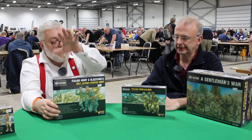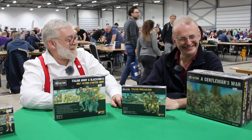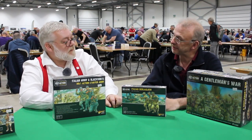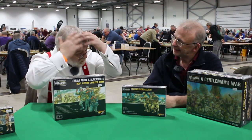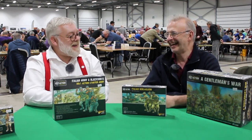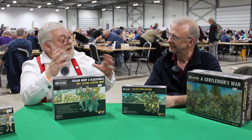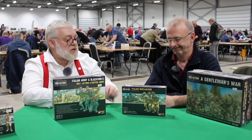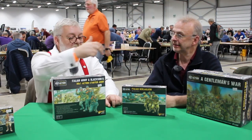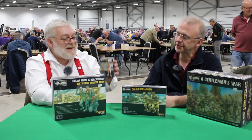The tank kit also makes the Semovente self-propelled gun — it's one of those dual kits. Then there's the Bersaglieri — the guys with the feathered hats. The feathers were apparently to keep the sun out of their eyes because they're all supposed to be snipers. They're elite alpine troops, recruited from the Tyrol and the Alps. There are multiple divisions of them. They will make an exciting, different army — essentially the same box but swapping out the infantry units.